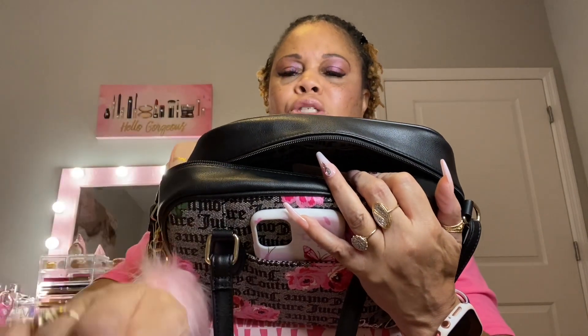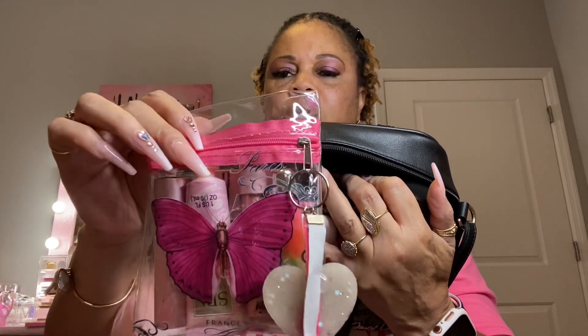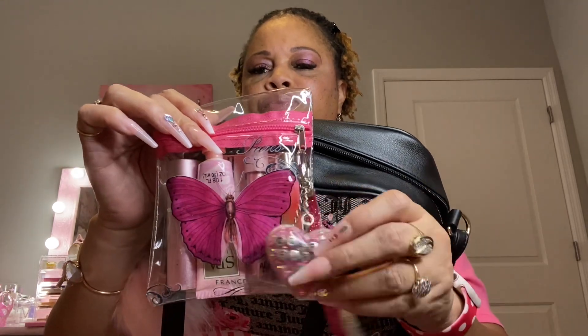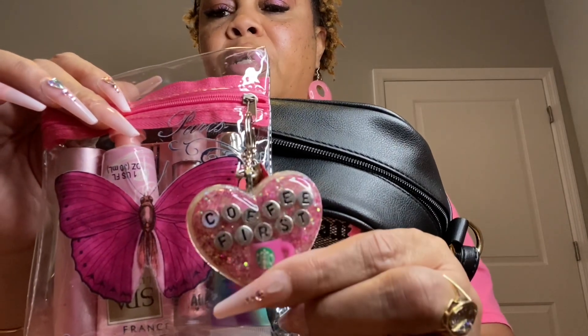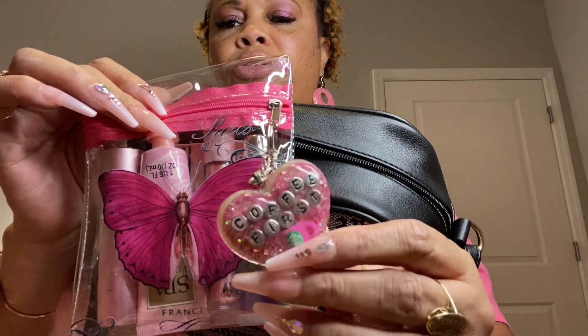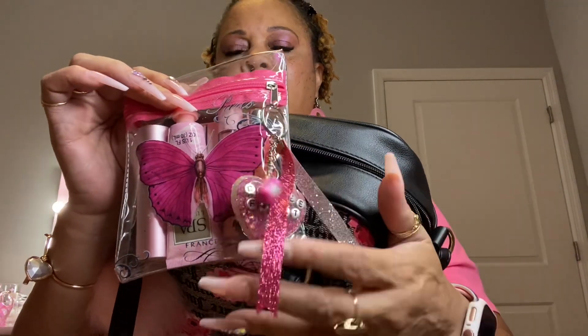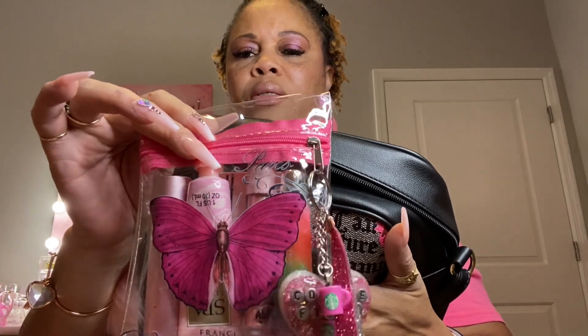Next I have my little pink pouch. It has my lip gloss, my perfume, and lotion in it. It also has this little charm that my daughter made — it says 'Coffee First' and has a little Starbucks coffee cup with a cute little ribbon. I added that charm onto the pouch.